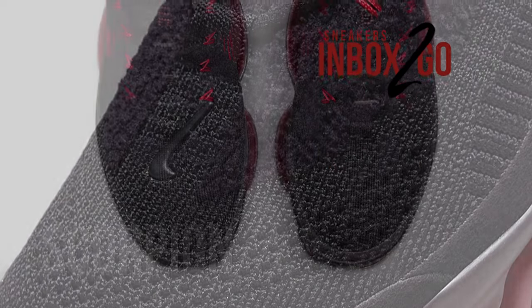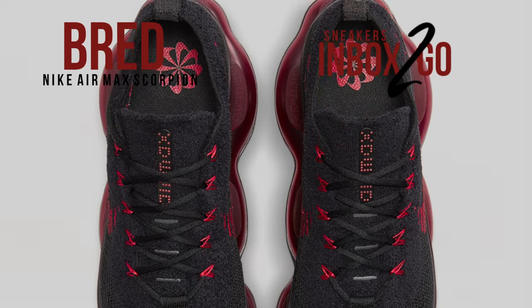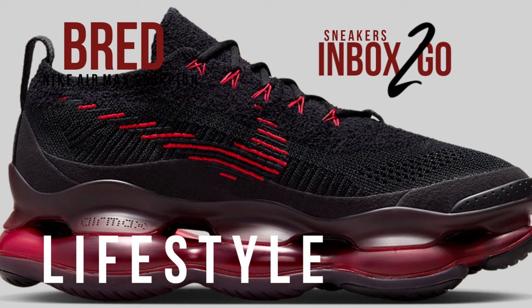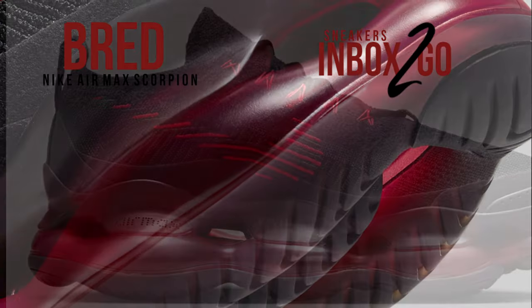With this future-bred makeup, Nike Sportswear broadens their selection of the Air Max Scorpion for the Spring of 2023. Wearing a color pattern of University Red and Black, the Nike Air Max Scorpion in this version has a Flyknit upper with stitched Swooshes on the sides.